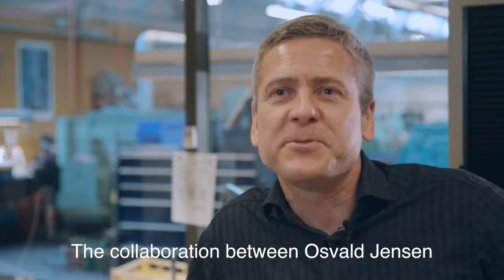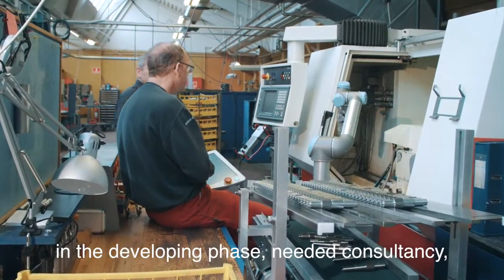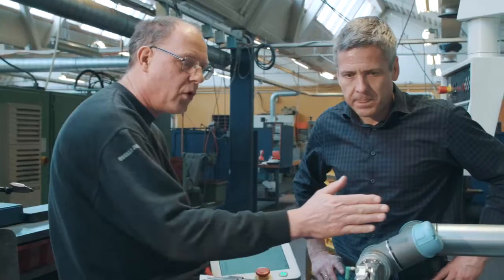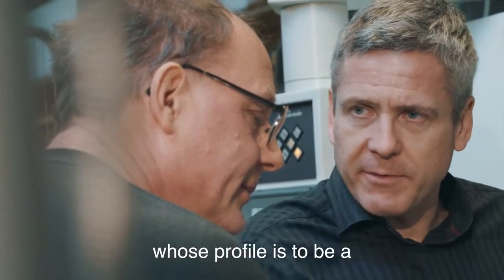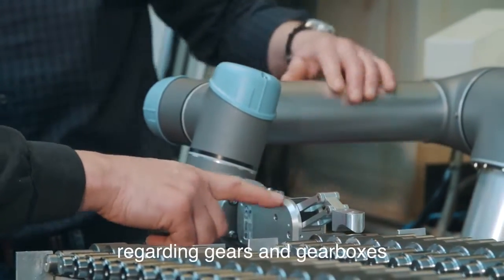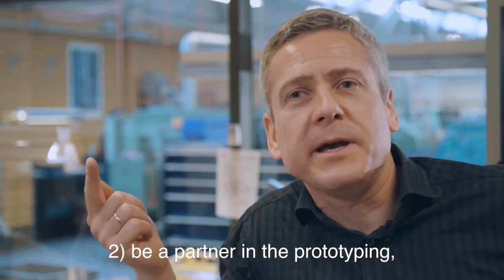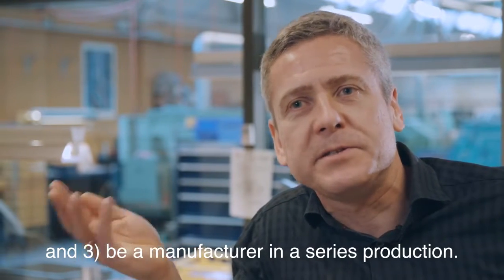The collaboration between Osval Jensen and OnRobot started when OnRobot, in the developing phase, needed consultancy, professional discussion and adjustment of the gears in the gripper. OnRobot experienced problems and contacted Osval Jensen, whose profile is to be a solution-oriented business partner regarding gears and gearboxes. We can first of all advise in the developing phase, be a partner in the prototyping, and be a manufacturer in the series production.